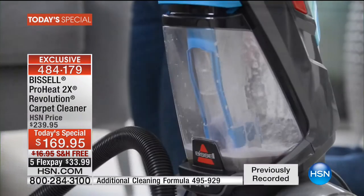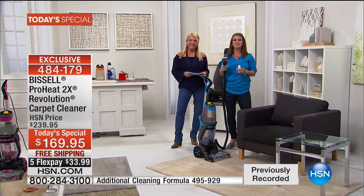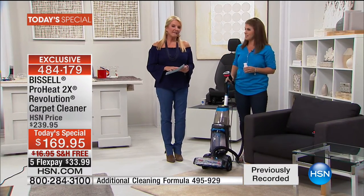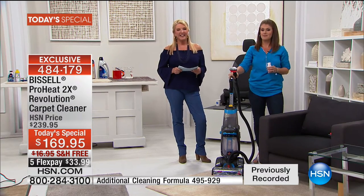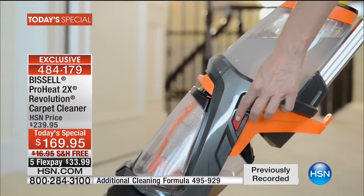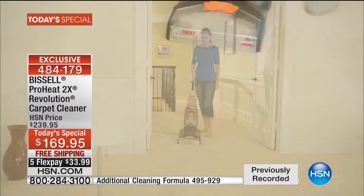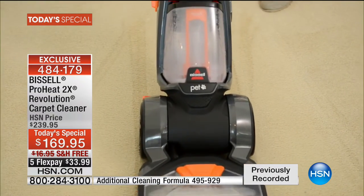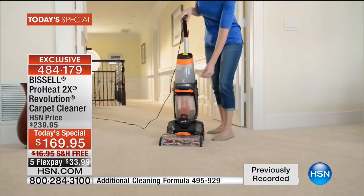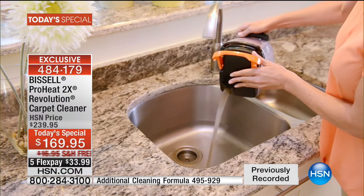We're going to grab a phone call — hi Larry in Oklahoma. You're on with Jenny and Suzanne, welcome to HSN. He says: 'What a neat deal. I just had a previous carpet cleaner where everywhere I walked in socks, all I got was wet socks. Seeing how this picks up the water is so much better. Only problem is you don't have red for us Oklahoma Sooner fans, but I'll have to get orange.' With those attachments, it's almost like having your own carpet, house detailing, and car detailing tools.